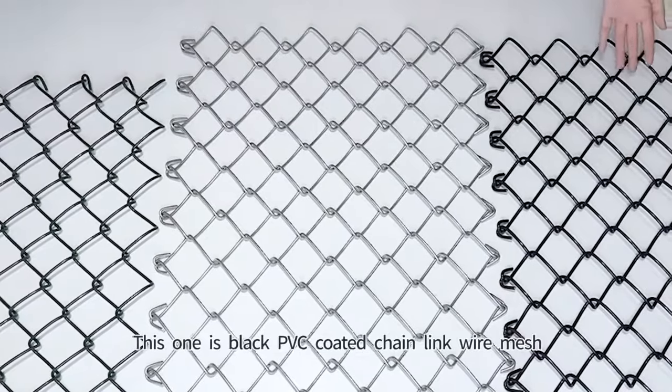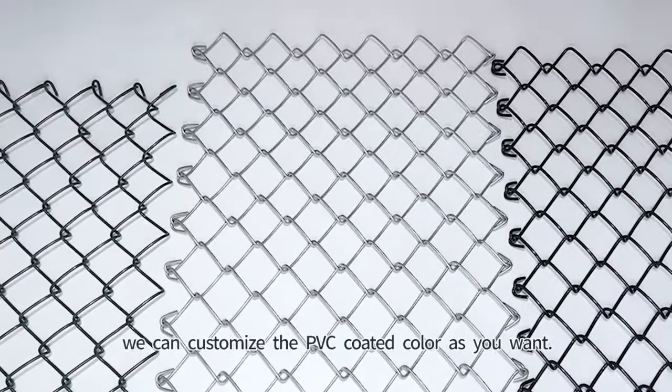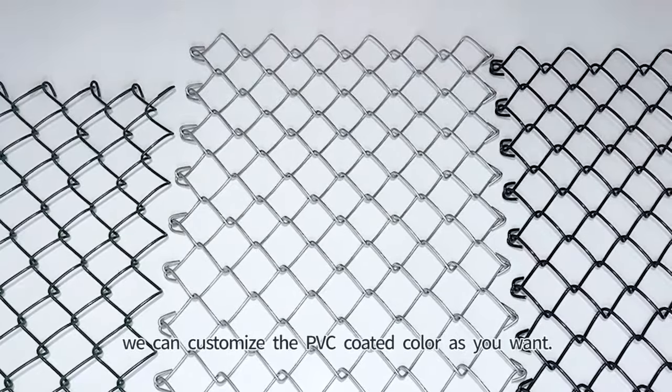This one is Black PVC Coated Chain Link Wire Mesh. We can customize the PVC coated color as you want.